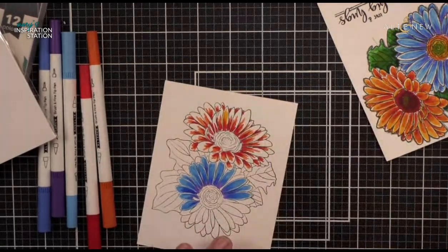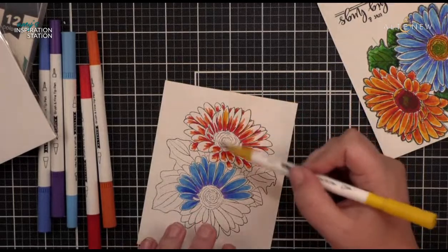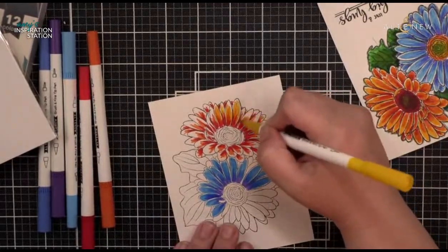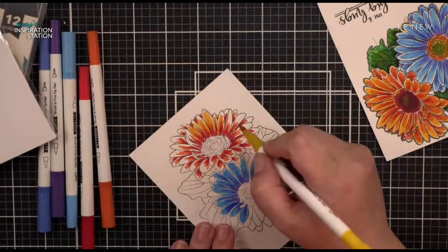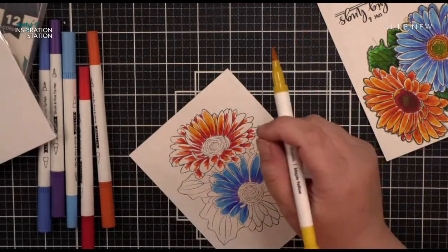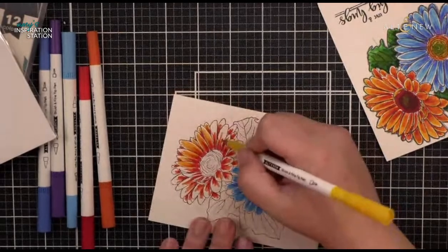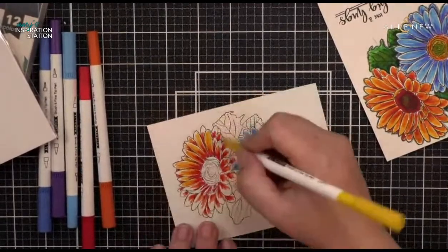I can just put my piece of paper right in the package and run out the door as my child is yelling that we are late for soccer. I also bring this to work. If I have a little bit of time at a meeting, I will color. My boss likes to cold call us in meetings — he sees me coloring and cold calls me, but I always have an answer. I'm listening; I just like to keep my hands occupied. It helps me focus and think.